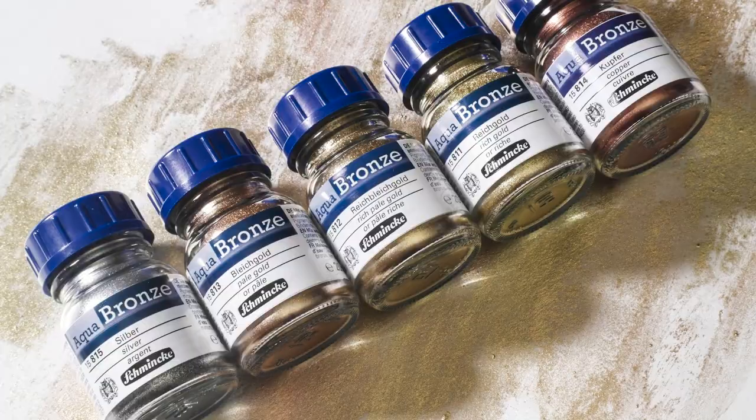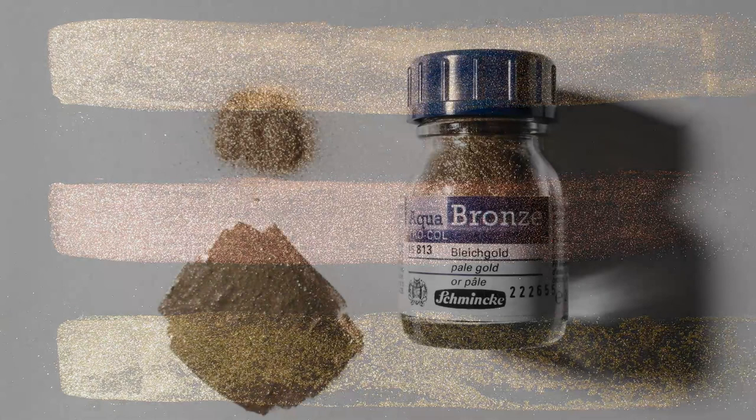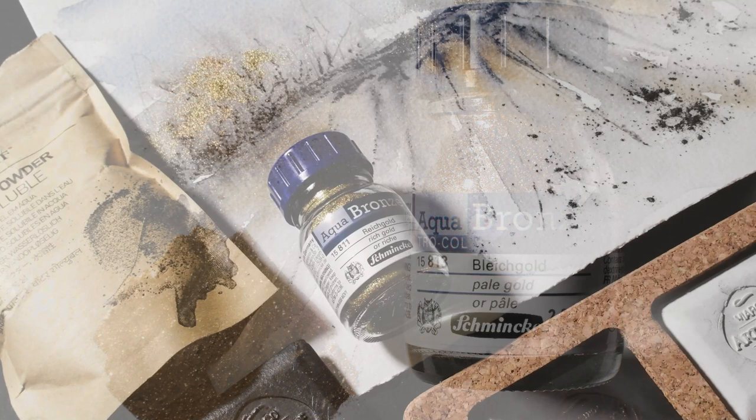Schmincke Genuine Artist Bronzes are a range of metallic bronzes for use with watercolour and gouache paintings. They offer a very opaque, very light, fast finish and are better than most other metallic effects because of being made with real metallic pigments.